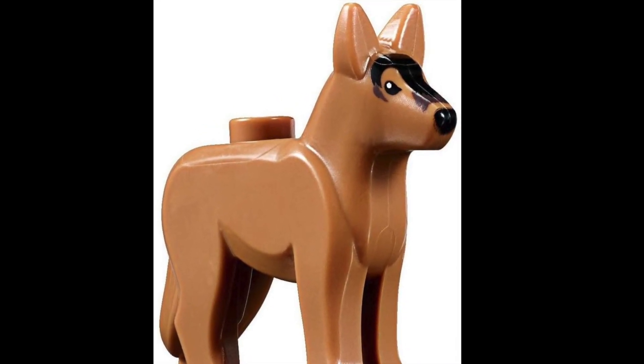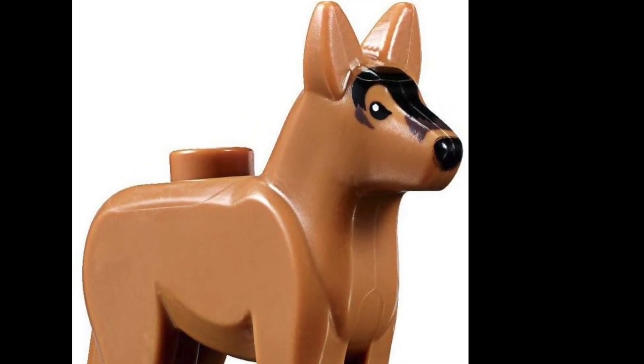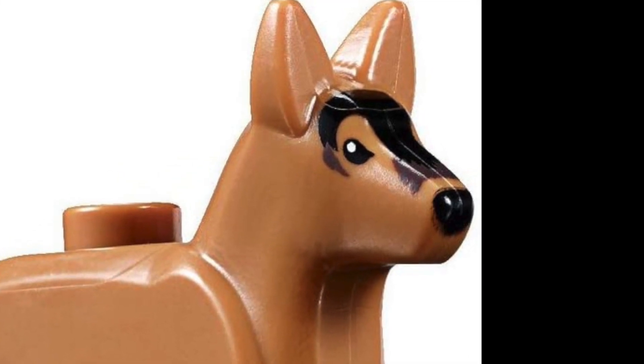So, you clicked on this video thinking, what is this — is this dog making stop motions now? Not quite, let me explain.